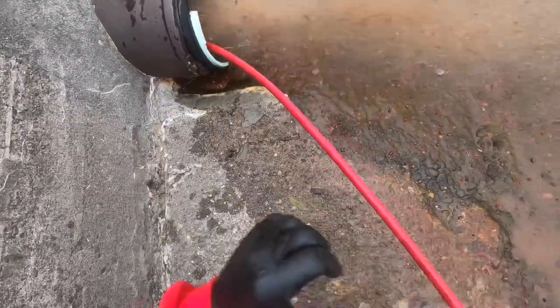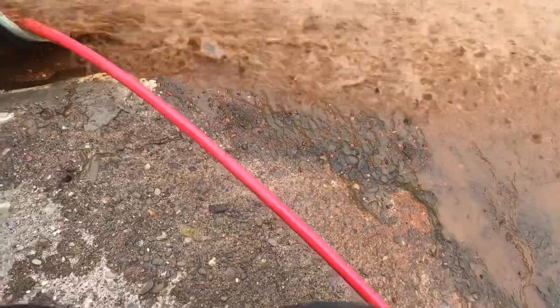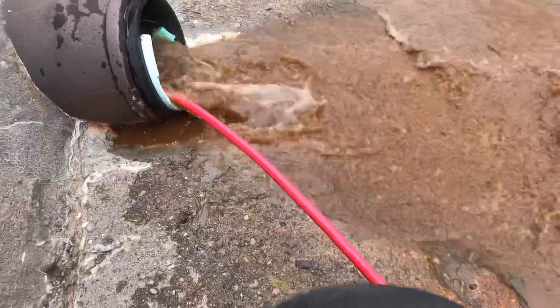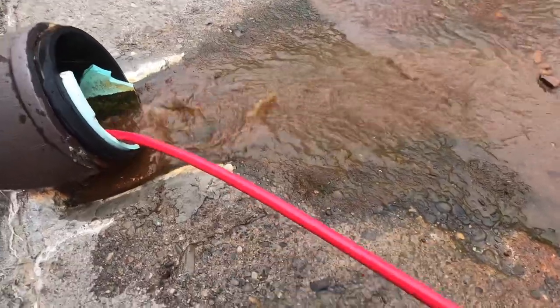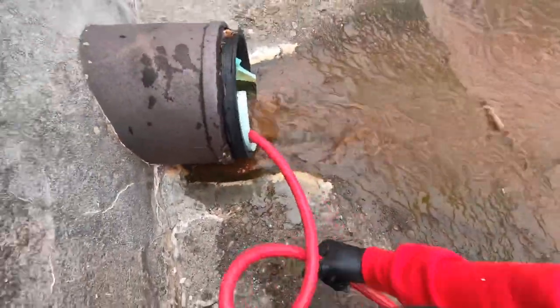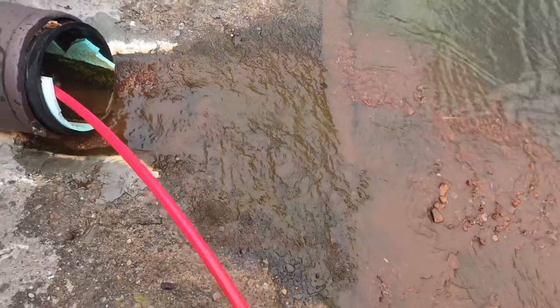Got about probably 100 more feet of hose real quick, and we got the six-pack nozzle on, so it literally feeds itself right up the pipe. As long as I'm not in the way — awesome.